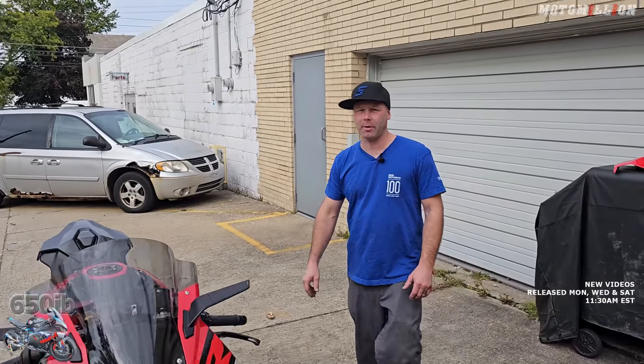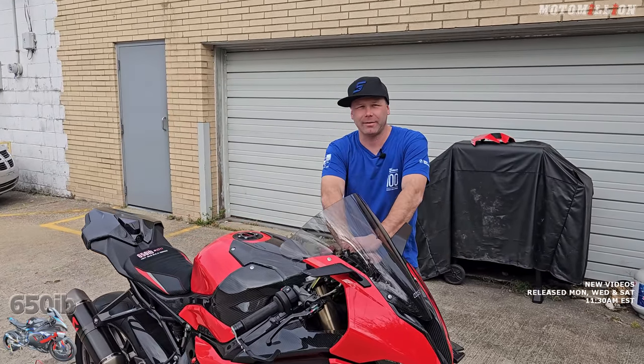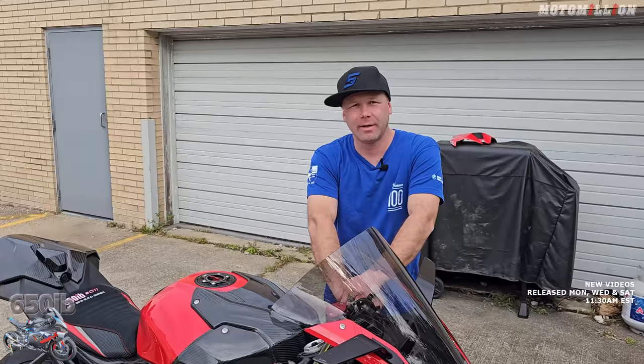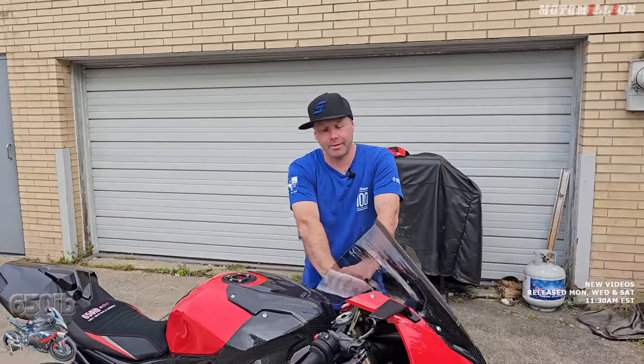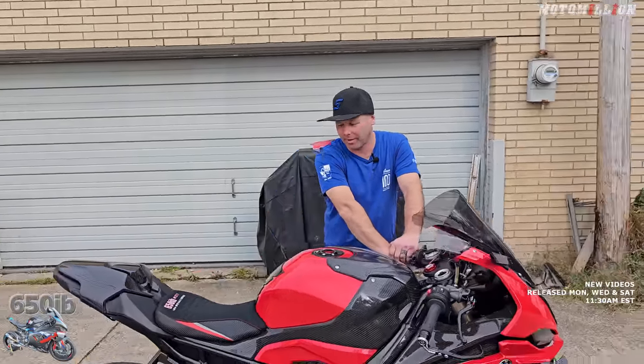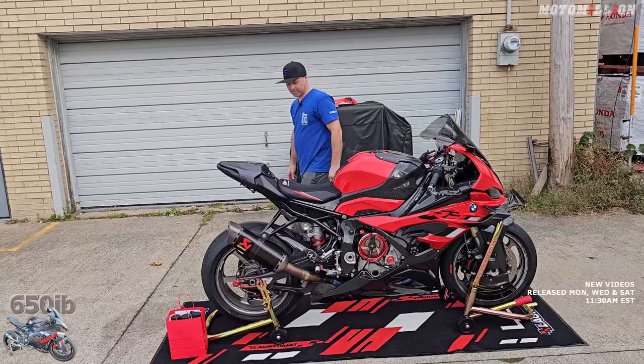That's our final completed package. We'll probably go over all the parts we put on it next time, either in a behind-the-scenes video — it probably won't make it to YouTube, it'll probably just be behind the scenes. If you want to see it, go over to Patreon, sign up, catch that video, and that'll also enter you for a chance to wind up with this motorcycle delivered to you — by 650Eve himself.